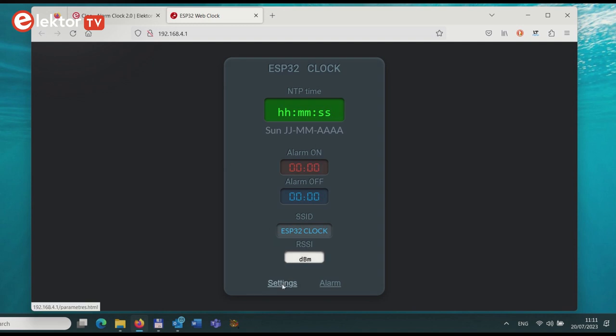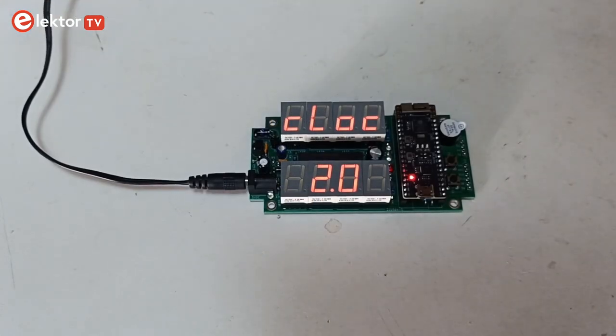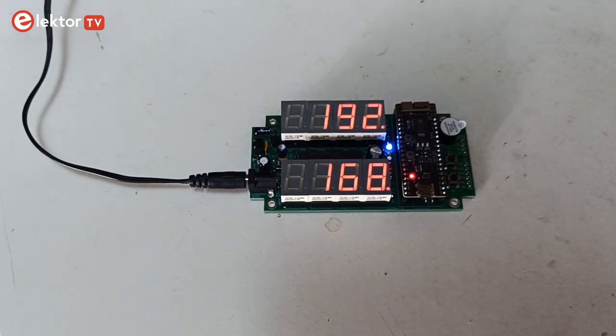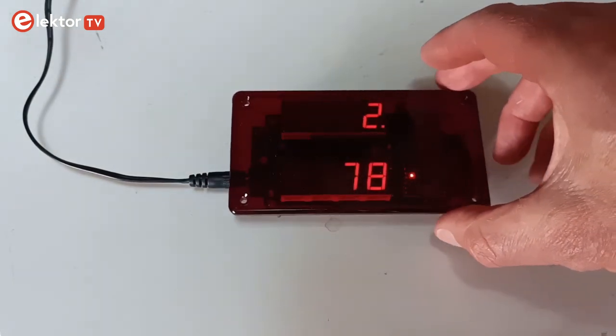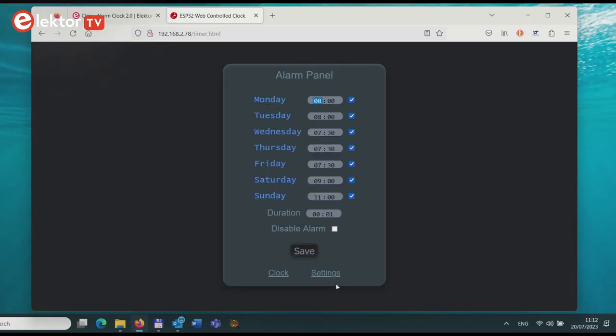Click on the settings link to open the settings page. Enter the SSID and password for your Wi-Fi network. Click the Save button. This will store the network credentials and reboot the ESP32 Pico kit. It will now try to connect to your network. If it succeeds, it will display its new IP address. Navigate to this address and configure the clock using the web interface and set the alarms you want. Sleep well!